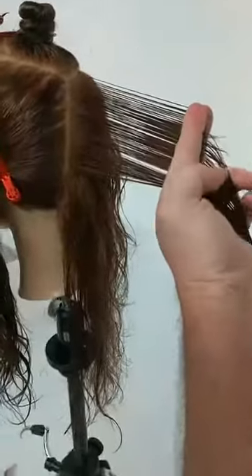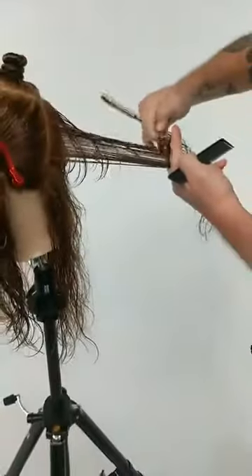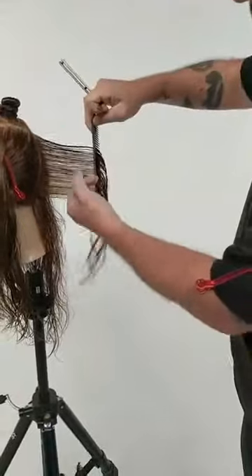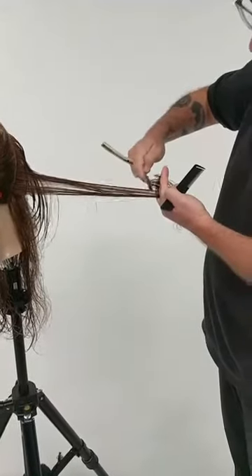Here you can see me starting on the second side. I pick up the guideline from the first side here and I unzip the hair from the head. This is kind of a kinetic form of cutting. It means that I travel as I cut — I travel from the starting point out to the ending point, or in simple terms, I just let the hair slide through my fingers as I cut.